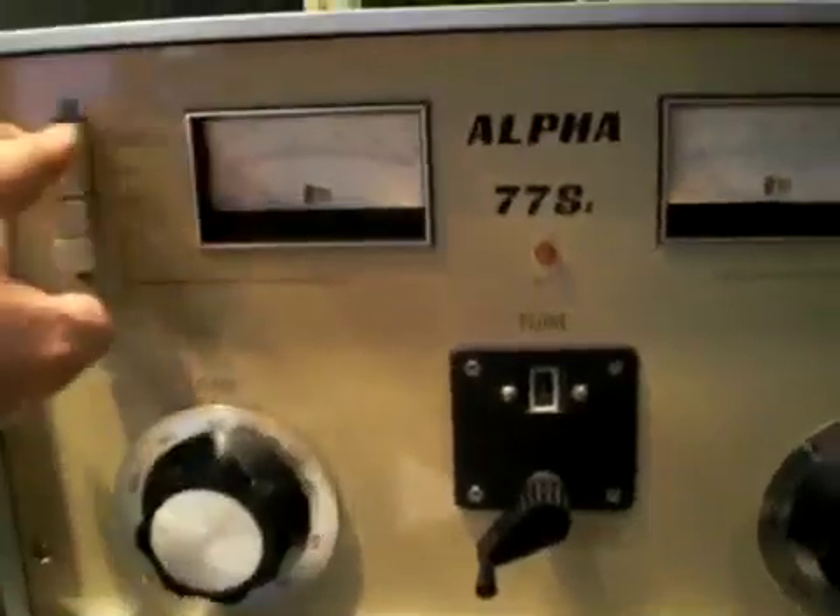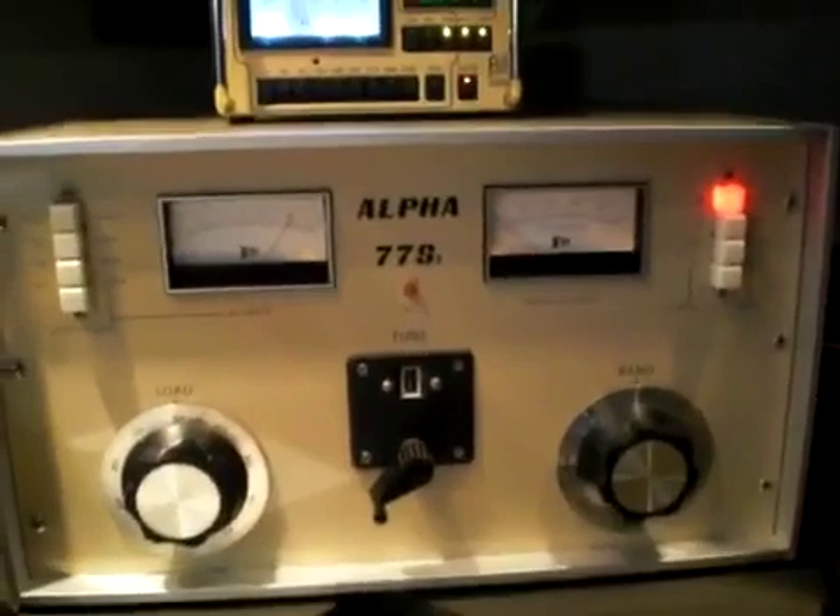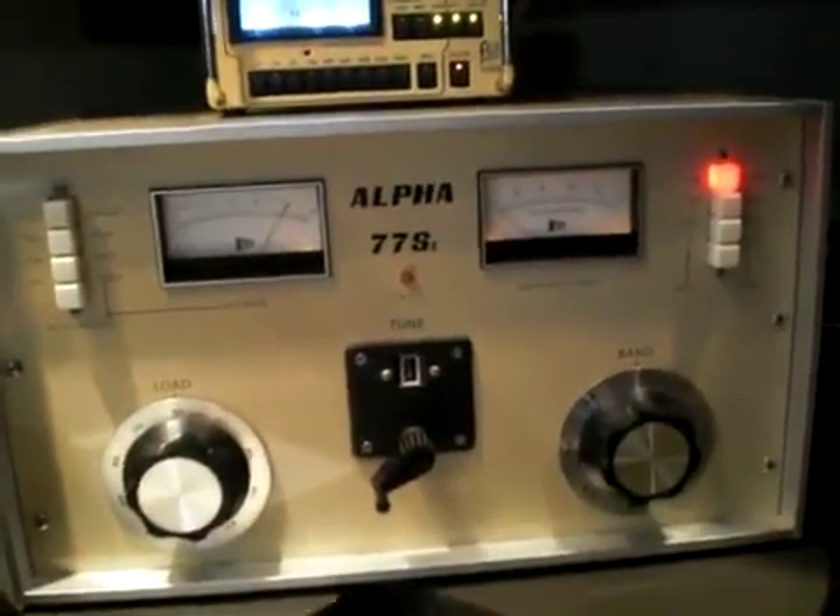The plate voltage on this amp is right at 4000 volts, and it's a pretty big amplifier.